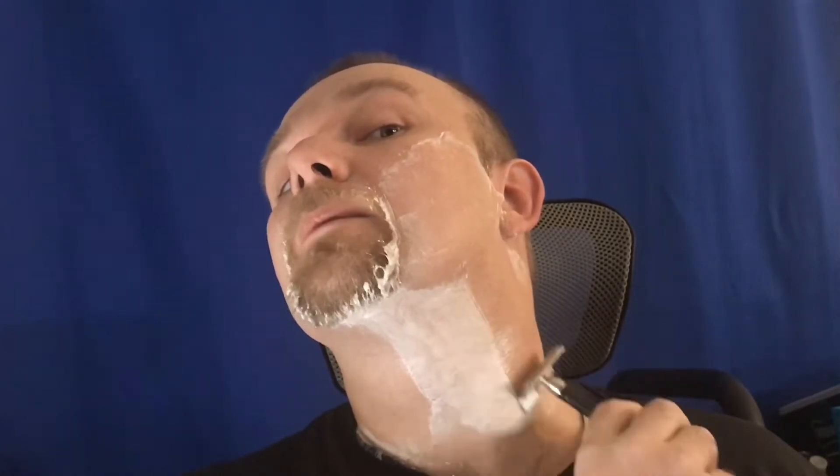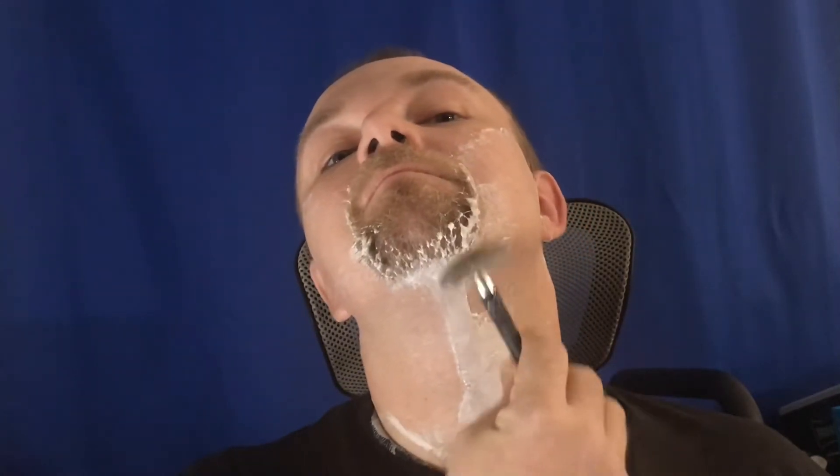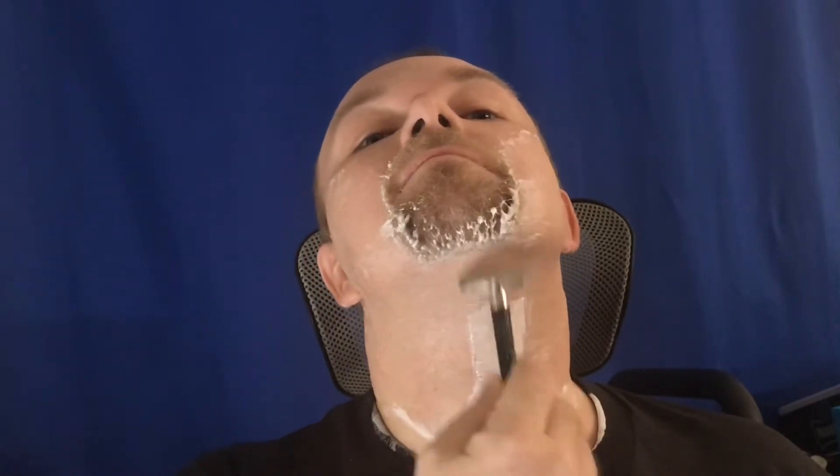If you guys are watching and wondering why I'm not standing at a sink or looking at a mirror - I actually had back surgery on November 20th. I'm able to stand up and walk around but I'm supposed to be walking with a walker, and I really don't want to hang on to something while trying to record a video and shave at the same time. I've had a lot of people ask why I've got a blue background and why I'm sitting down, so I figured I'd put that out there.